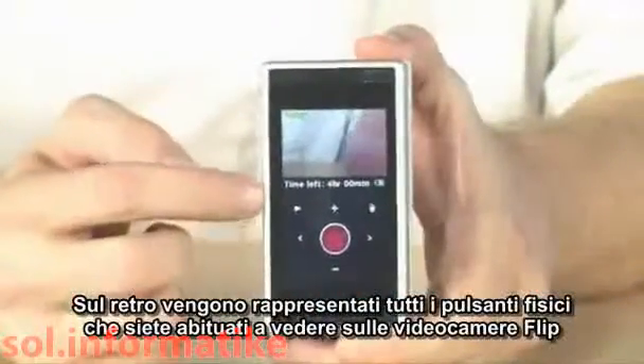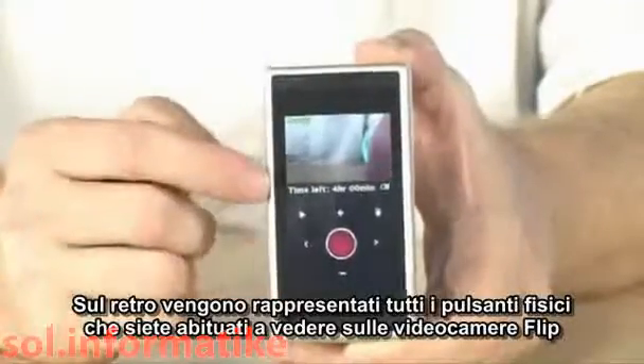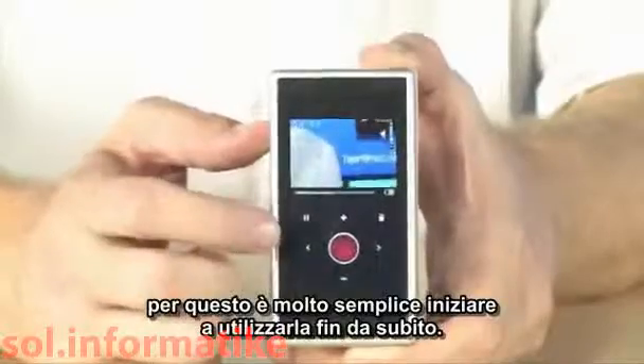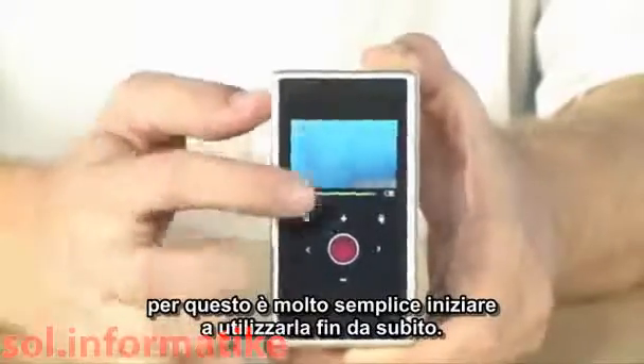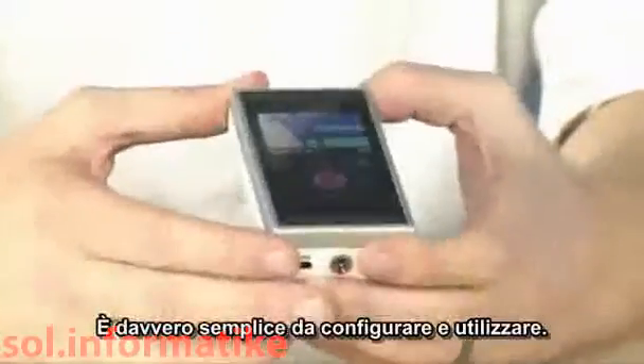On the back, you do see that physical representation of all the buttons that you're used to seeing from a Flip video camera — they're all right there. So it's going to be very easy to pick this up and immediately start using it. It's really easy to use and very easy to set up.